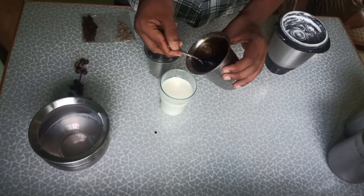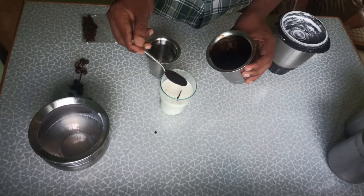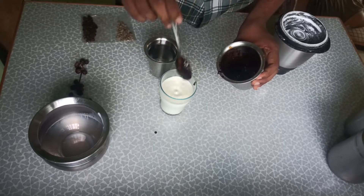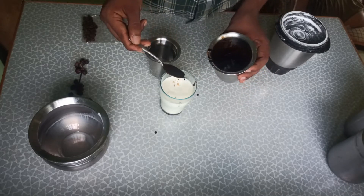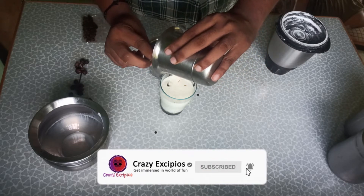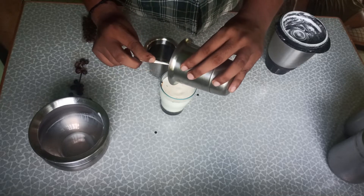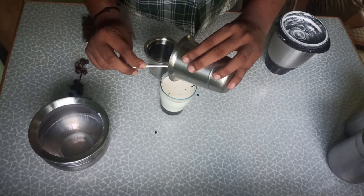It's a creamer — add it to the glass. It's a cold coffee, not a regular coffee. When you mix it, it tastes like a coffee.